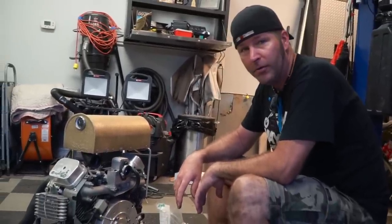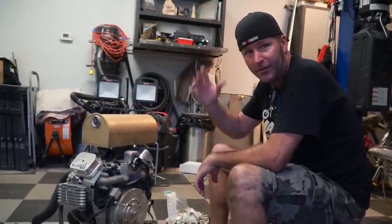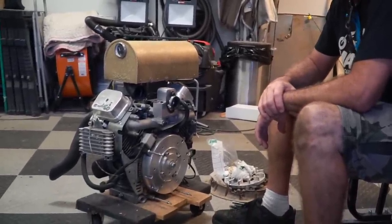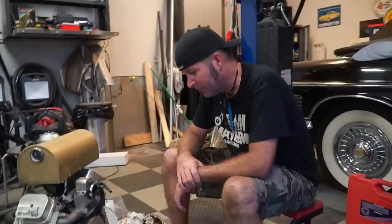If y'all don't know, the Honda Davidson has a Predator 670 on it — if y'all haven't seen it, check it out; we did it a couple years ago. So now we disabled one motorcycle — it was licensed and insured — but all in the name of horsepower. We actually disabled two bikes.